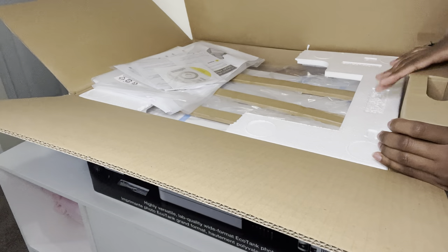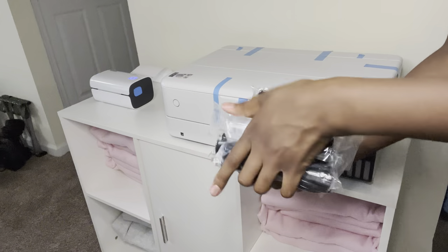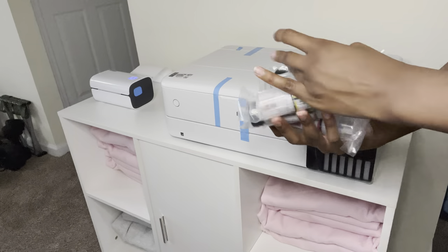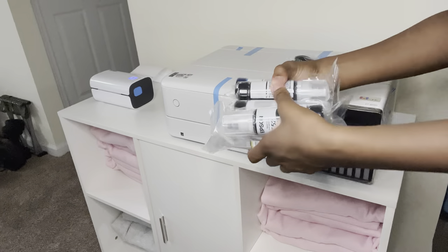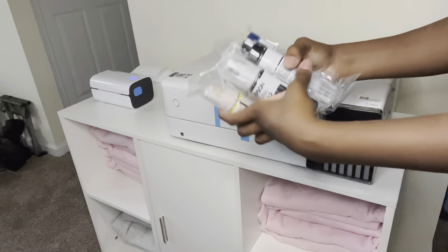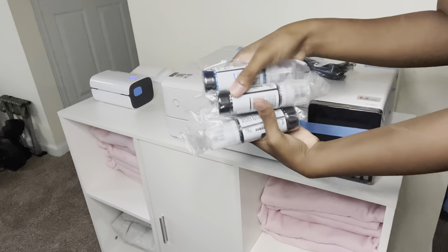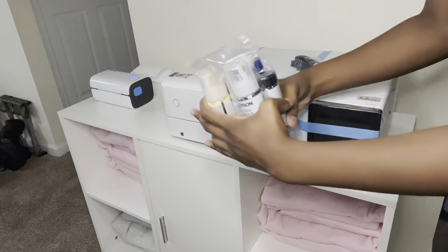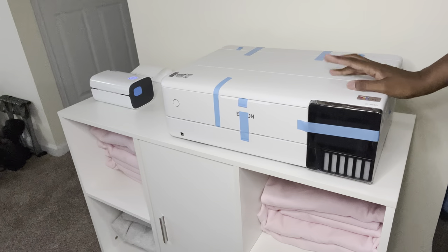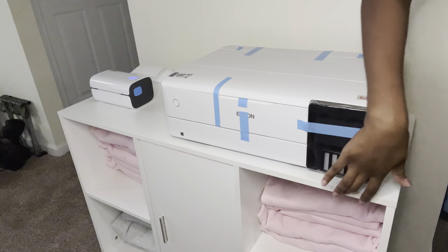These are the inks that came with the printer, along with the power plug. If you guys are using this printer for sublimation, please do not use these included inks. I don't know what else you could use them for, but do not put them in this printer if you're planning on using it for sublimation. These are not sublimation inks and they will not work. From my research, I don't believe you can use sublimation ink in this printer after you've used regular ink in it.